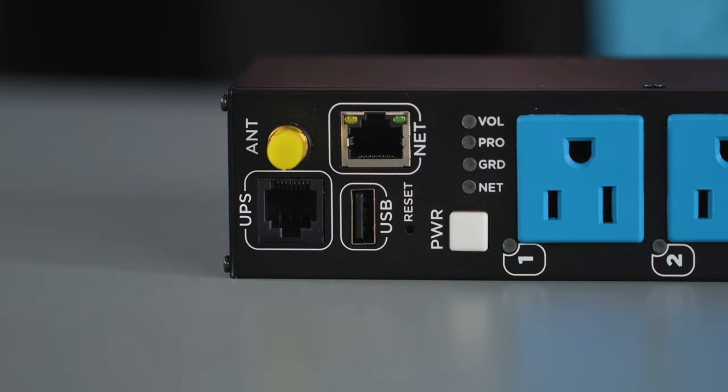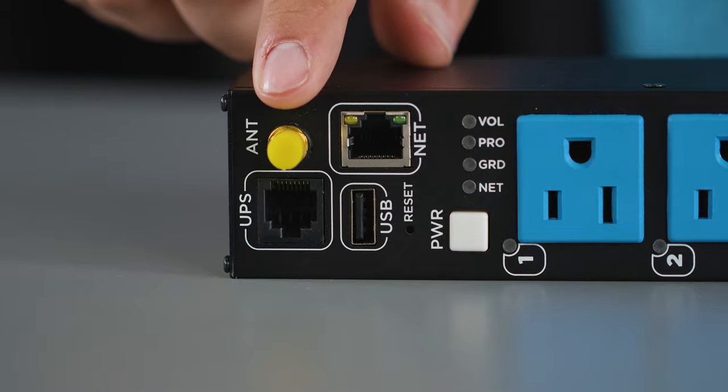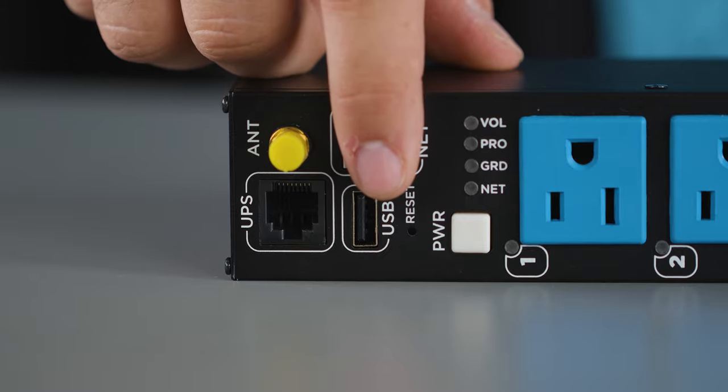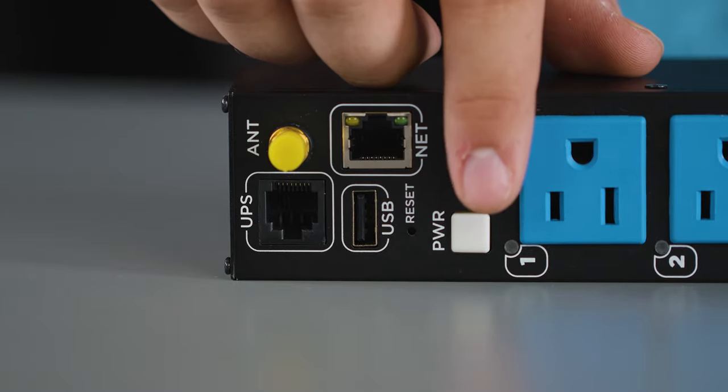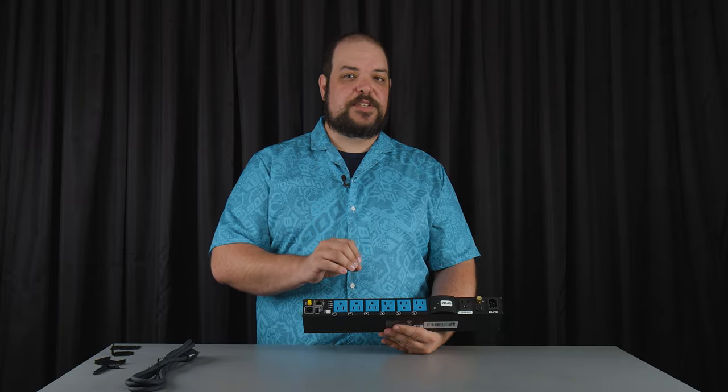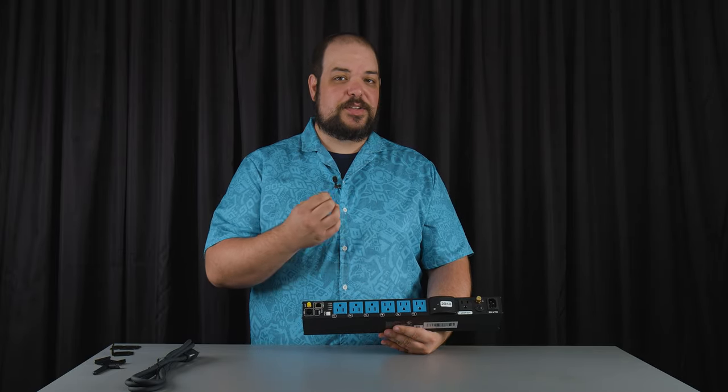The PR V7 PI has a hardwired and a wireless connection, a UPS link, a 2.4 amp 5 volt USB power supply, and the power button can be configured to control a series of outlets or all of the outlets. It can also reset a specific outlet or reset a specific series of outlets.